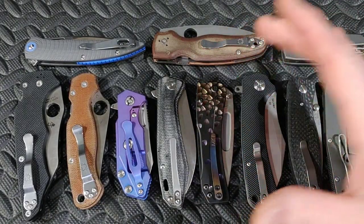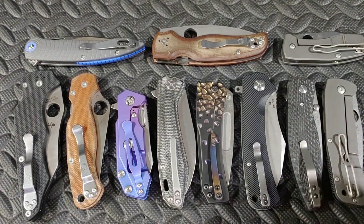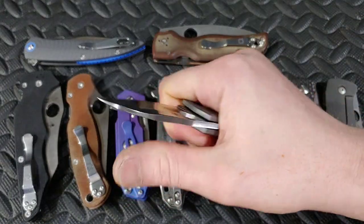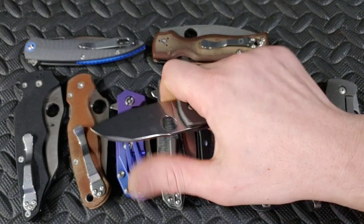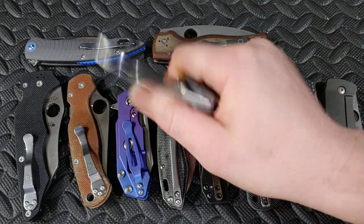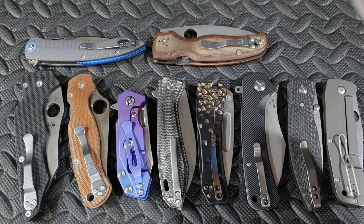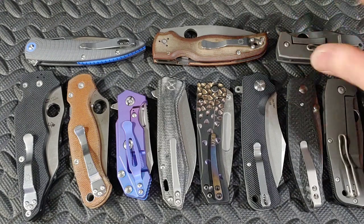Everybody's seen this, and I'm guilty of it too — I'm not knocking anybody — where they get a knife in hand and squeeze it and say that has good or bad ergos. You squeeze it and say there's a ton of hot spots, or you squeeze it and say that is comfortable. Let me tell you why that doesn't necessarily work.